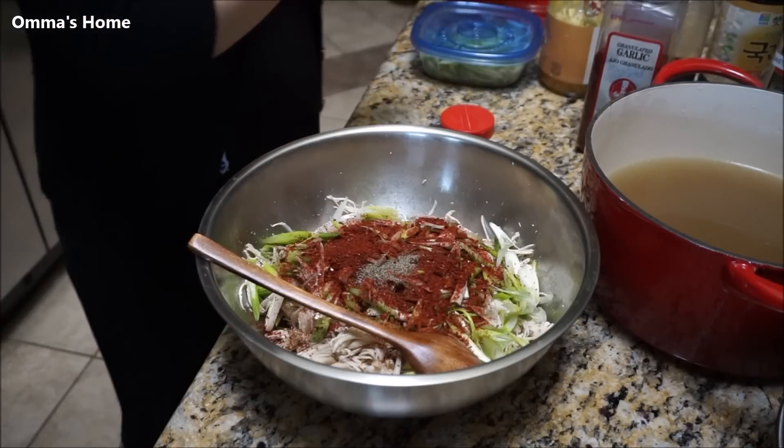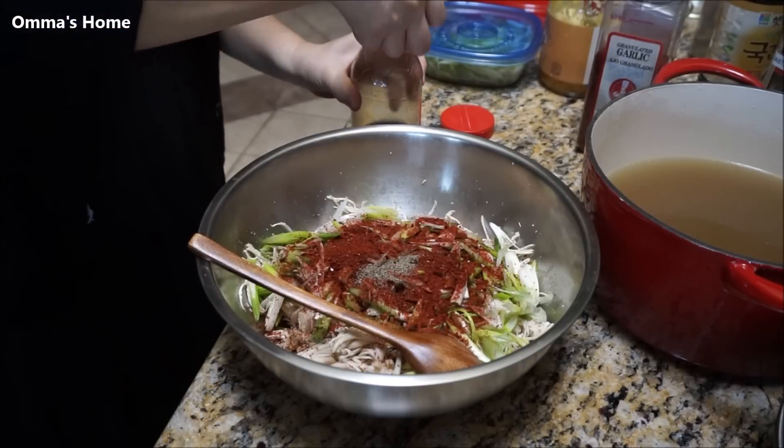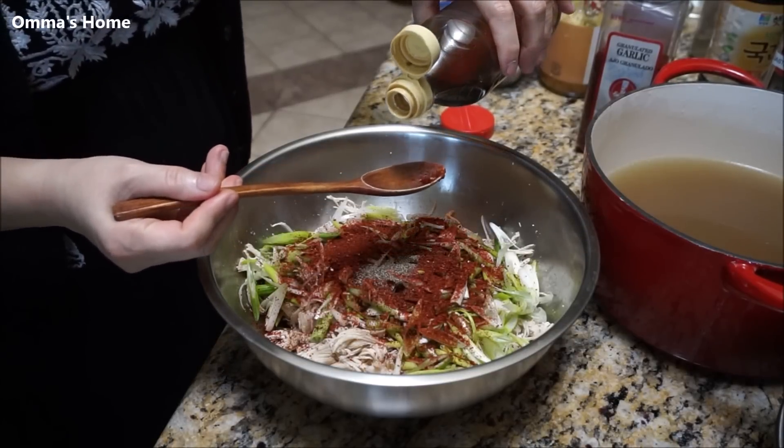Hannah's saying that's not enough — I know, but no. Hannah, can you give me a glove? Now the sesame oil — my favorite.